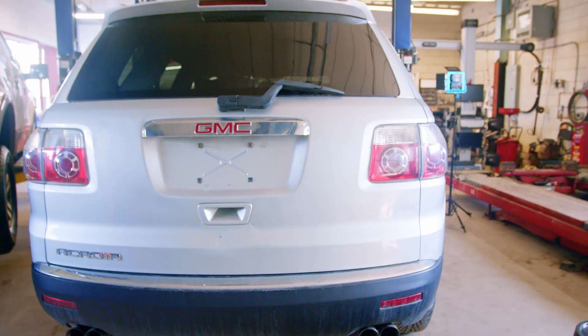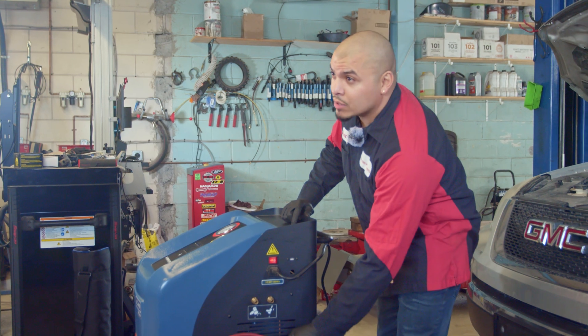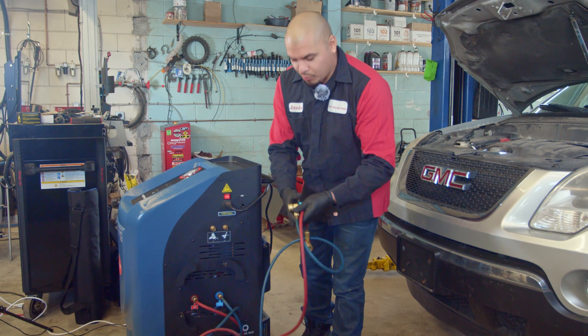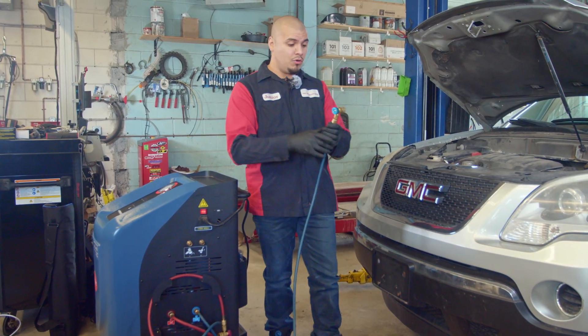We're going to be testing this machine today on a 2010 GMC Acadia. We're going to grab our low pressure and high pressure lines. We're going to start with the low pressure, which is the blue one, and hook it up to the vehicle now.